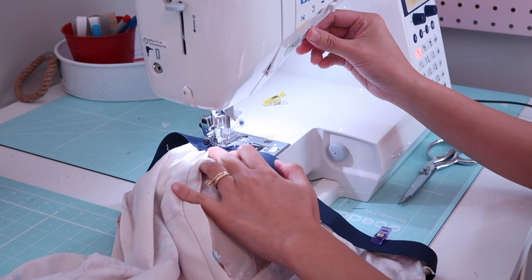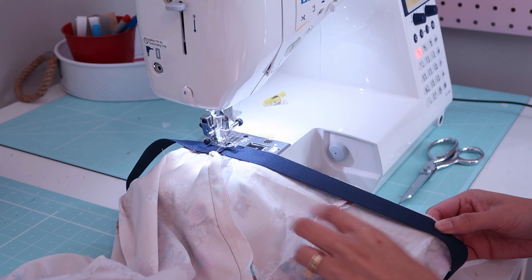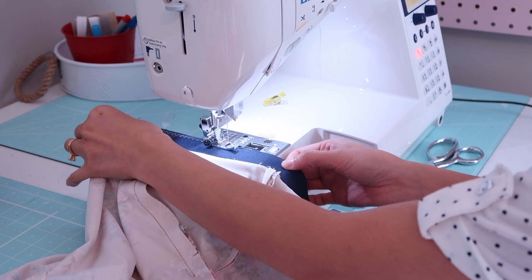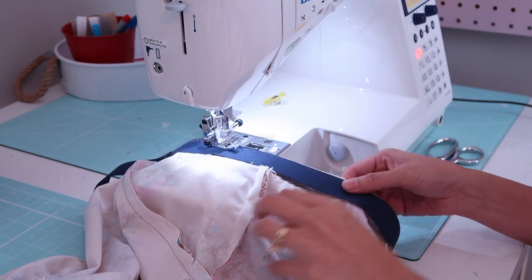You can use this method without worrying about whether you have a serger or not. Just zigzag stitch it along the edge like so, and stretch the elastic to match the skirt as you sew.